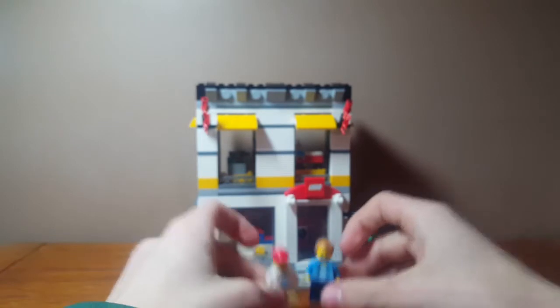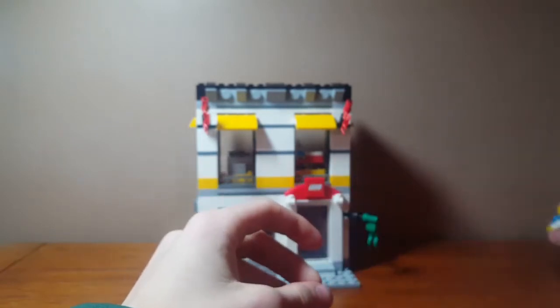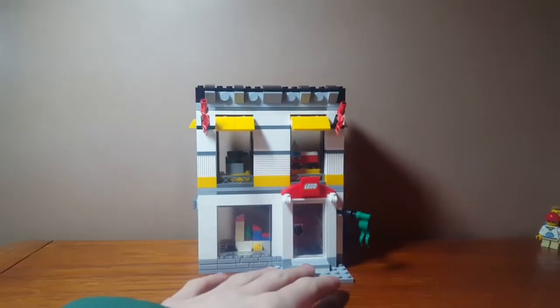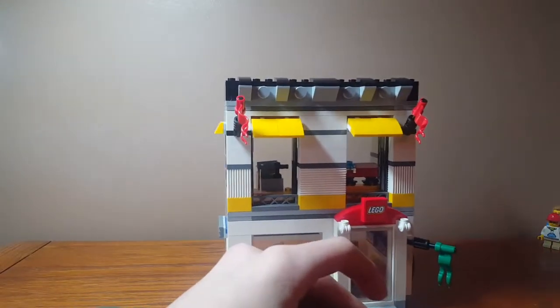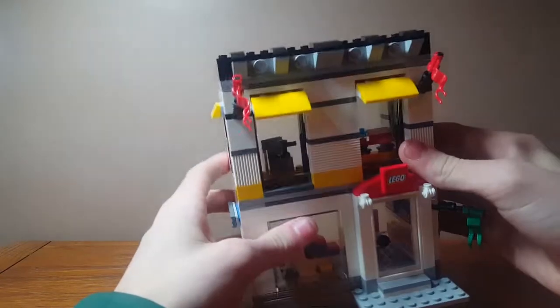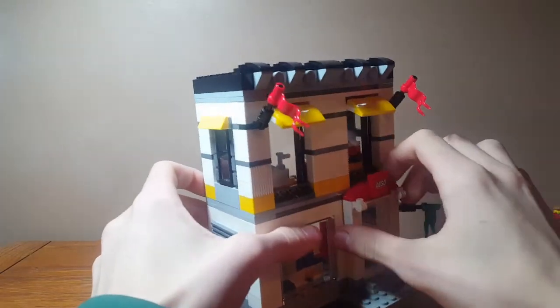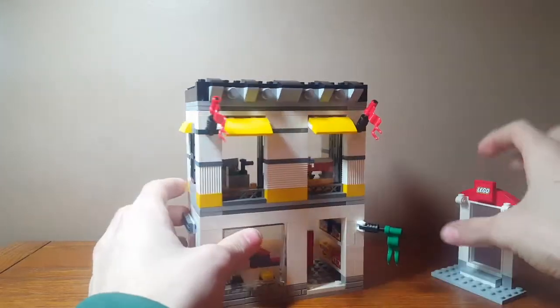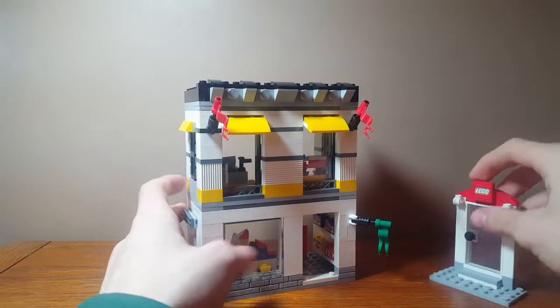So those are the two minifigures. Now on to the actual set itself. Here it is — as you can see it's the LEGO store, there's a sticker here. This is kind of like a modular, like the Creator modulars, where you can remove things easily and switch around the arrangement — I'll show you that in a second. As you can see, they're just on little jumpers here.